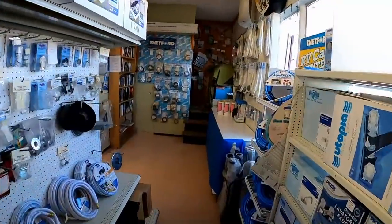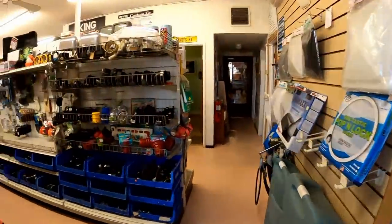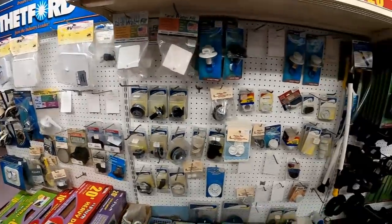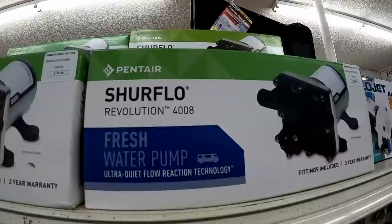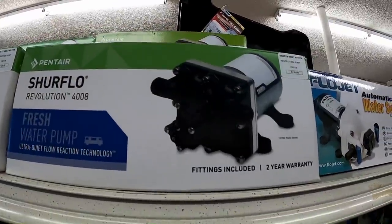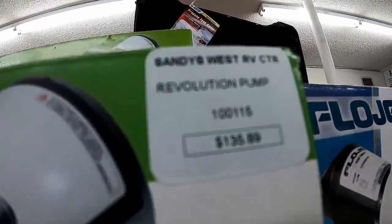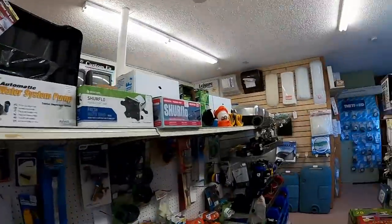We've made it to the RV store here in Tucson — there are several of them but this was the closest one. I already got my pump — typical store with all the goodies. I found what I think is the exact same pump I have, so it'll just be a quick easy replacement. I think it's three gallons per minute and 55 PSI pressure. They're a little pricey, but that's the cost of living in an RV.